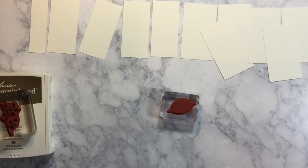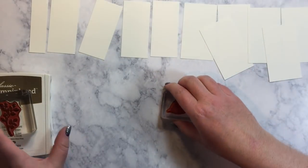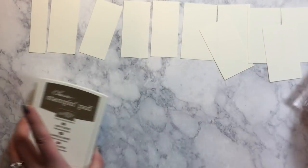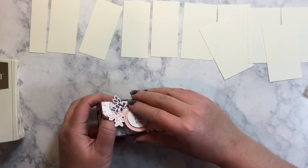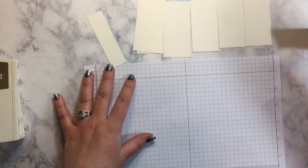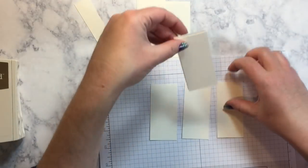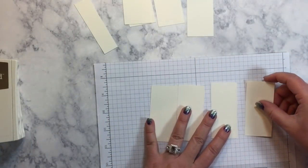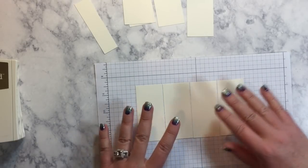Now we're going to stamp our DSP and I mean, this part is kind of relaxing — it's really nice. I enjoy this part and I'm just going to kind of line everything up. I'm going to open this again and lay it out so I have an idea of what goes where. I'm going to bring in some scratch paper and then kind of lay all the pieces I'm going to stamp on first next to each other, just like that.